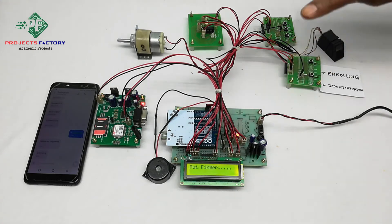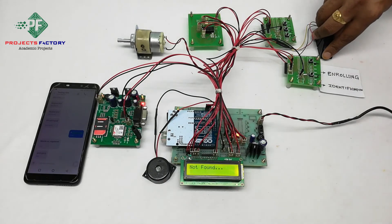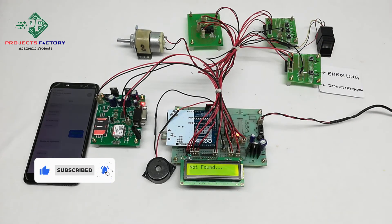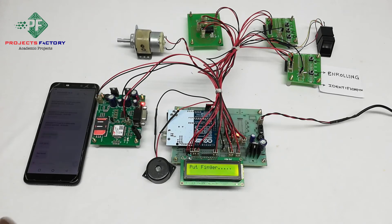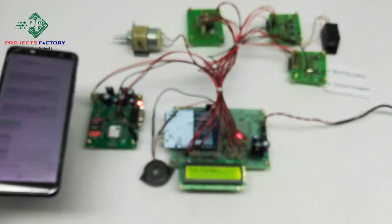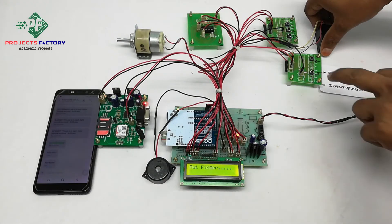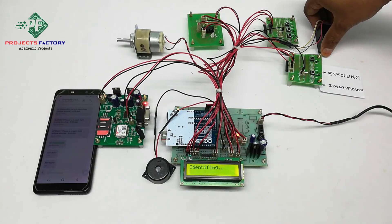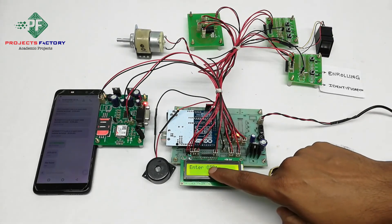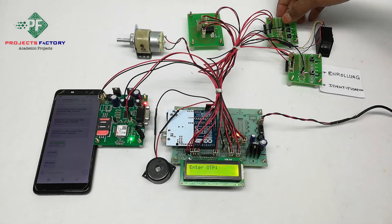Demonstrating with a wrong finger on the module, pressing identification. Now placing the correct finger and pressing identification. Correct match. The system is asking to enter OTP. If a wrong OTP is entered, the buzzer will turn on and an SMS will be sent to the registered mobile number.